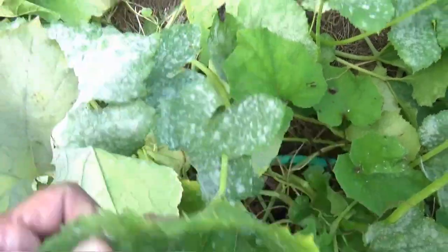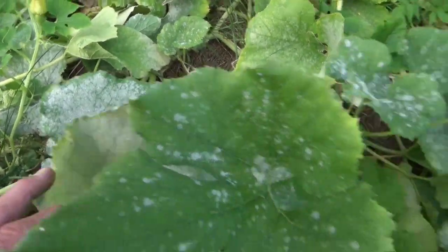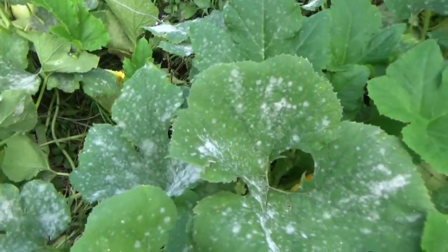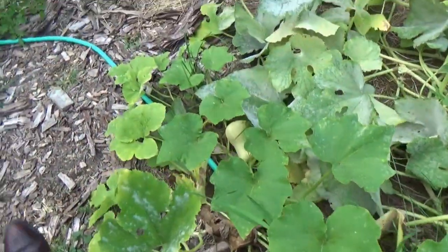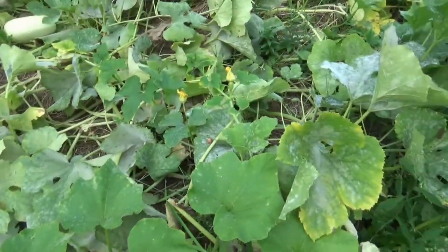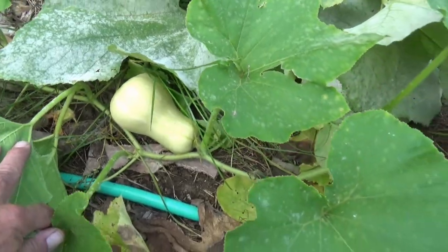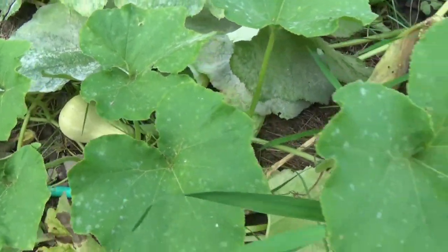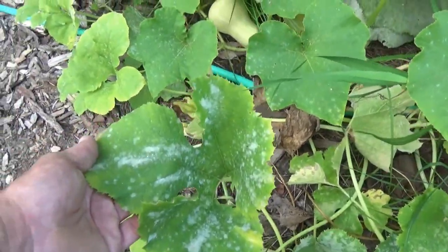This stuff here is getting moldy - this isn't the white leaf syndrome thing, this is actually mold, and it's depressing. It means it's gonna be around next year unless I figure out how to get rid of it, but I don't want to use any chemicals. I've not used any fertilizer or anything like that in this garden. The butternut squash - I really like those but that's the only one I've got, and I think it's because of this mold.